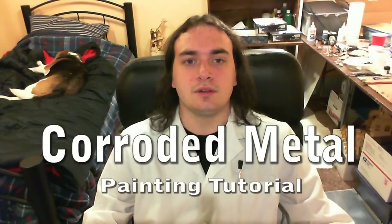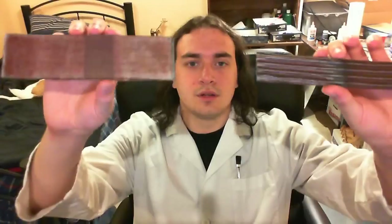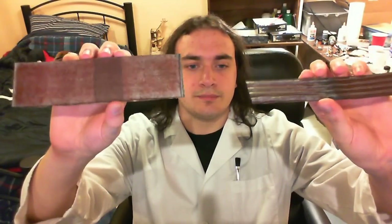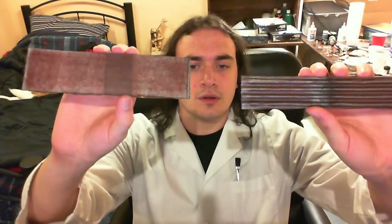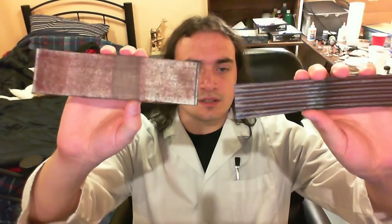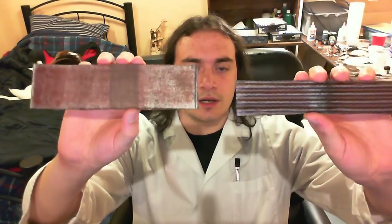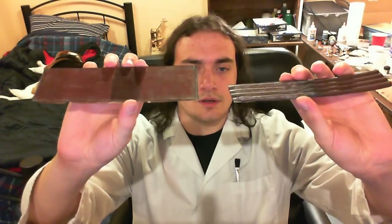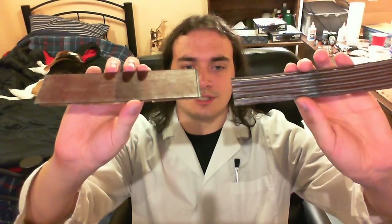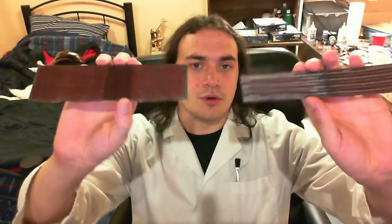Here is the corroded metal painting tutorial I promised you guys a while ago. This is what it should look like when you're all through. What we're going for is a speckled, dark brown, dark red kind of a look. You just want things to look kind of speckled, dirty, non-uniform. You do want your base metal color showing through still so that things aren't just solid brown or red.